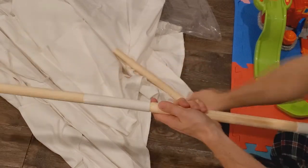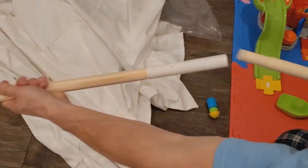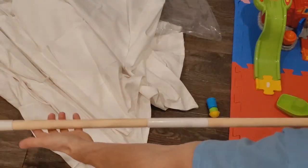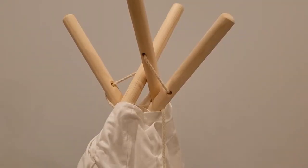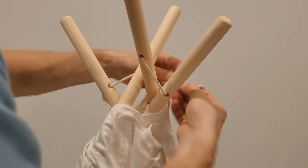It took me 20 minutes, and it'll probably take you a shorter amount of time because I just had a really hard time understanding how to tie it together. Once I tied it together, it was no problem. So this is where I had a really hard time, but it's a lot of fun — she's enjoying playing with this.